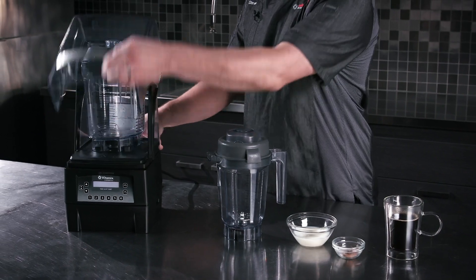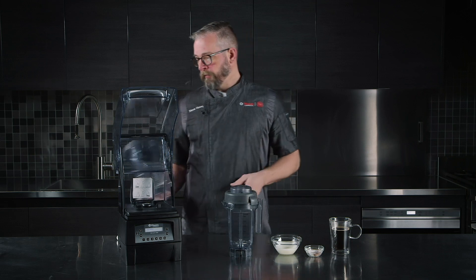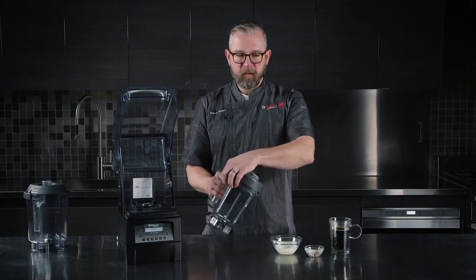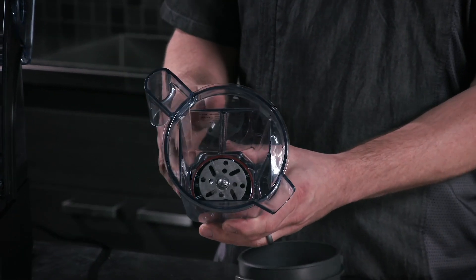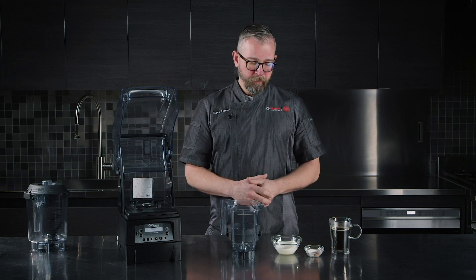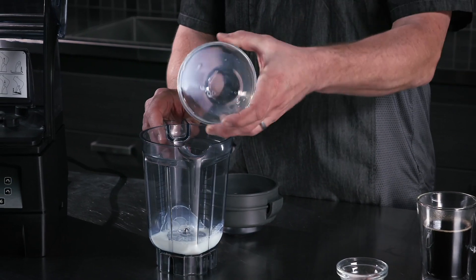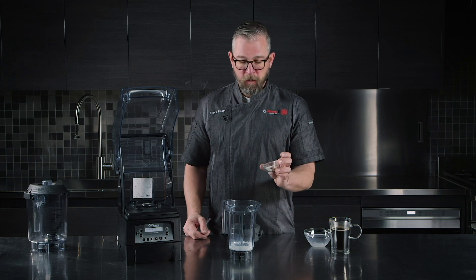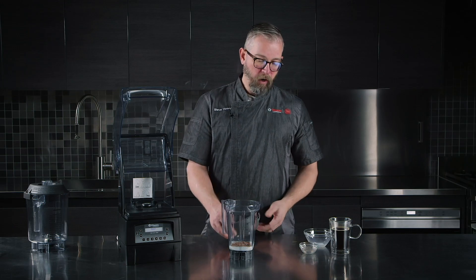Our Quiet One comes standard with a 48-ounce advanced container with a much more aggressive blade meant to break down ice and dense frozen ingredients. But what we're going to try to do here is something a little more delicate, so the aerating container gives us that ability — it's designed to aerate and stabilize ingredients, working in air as well as hydrating our flavor ingredients. We're going to start with about three ounces of skim milk, nice and cold, which helps in the foaming process. For flavor, we've got a half teaspoon of instant coffee, half a teaspoon of unsweetened kakawa, and a tablespoon of sugar to round that out.